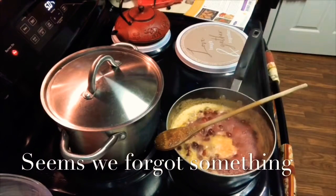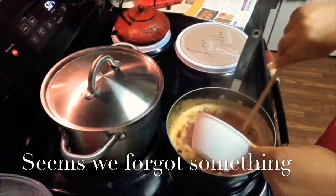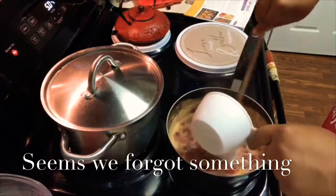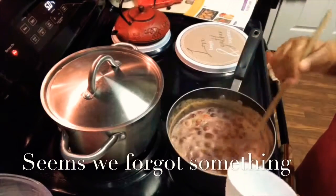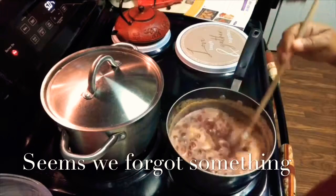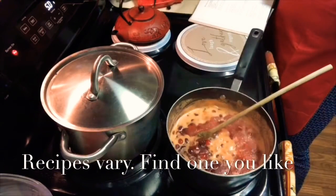I kept stirring and kept my eye on it. Then I looked at my recipe again and found that it called for two cups of sugar, so I went back in with a second cup of sugar and just really stirred it. I was just really amazed at the fact that Team Fresh Cranberry — y'all were right. This is everything goodness.